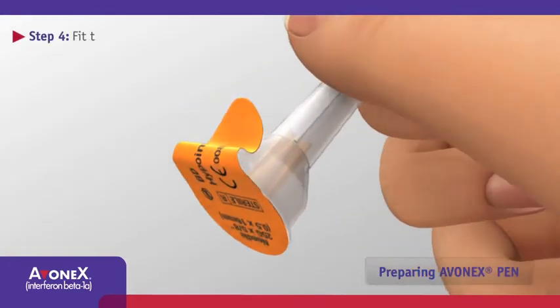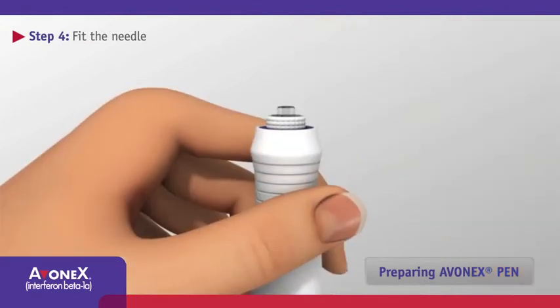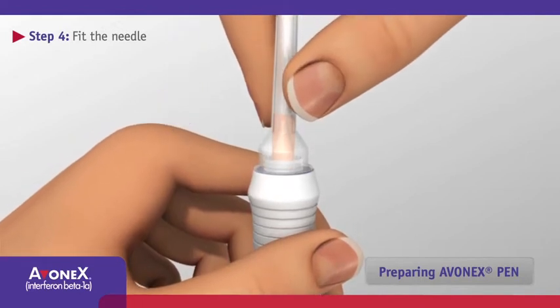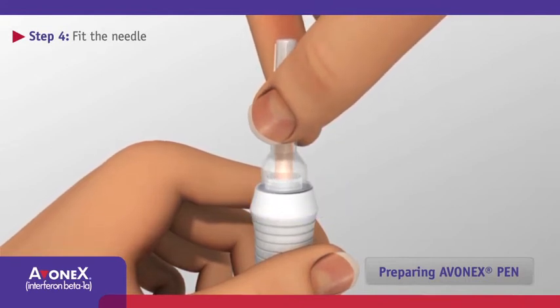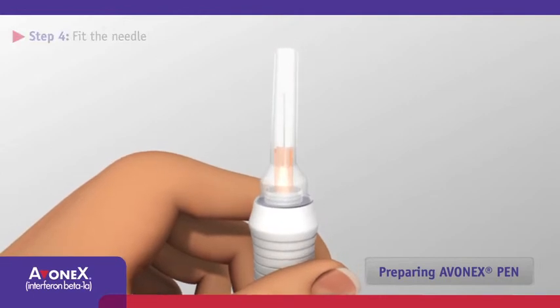Peel off the foil from the base of the needle cover. Keeping the pen upright, attach the needle by pressing it onto the glass syringe tip. Gently turn the needle clockwise until it is firmly attached, otherwise the needle may leak and you may not get your full dose of Avonex. At this point, keep the plastic cover on the needle.